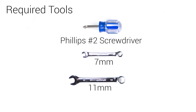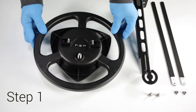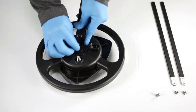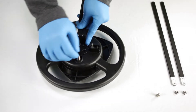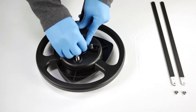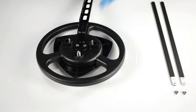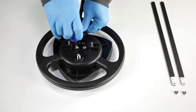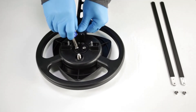You'll need a Phillips number two screwdriver and two wrenches, sizes 7 and 11 millimeter. Step 1: Attach the mounting bracket to the antenna using two Phillips screws by aligning the mounting bracket to the pre-existing holes at the bottom center of the Omni Plus antenna. Be careful not to over-tighten.